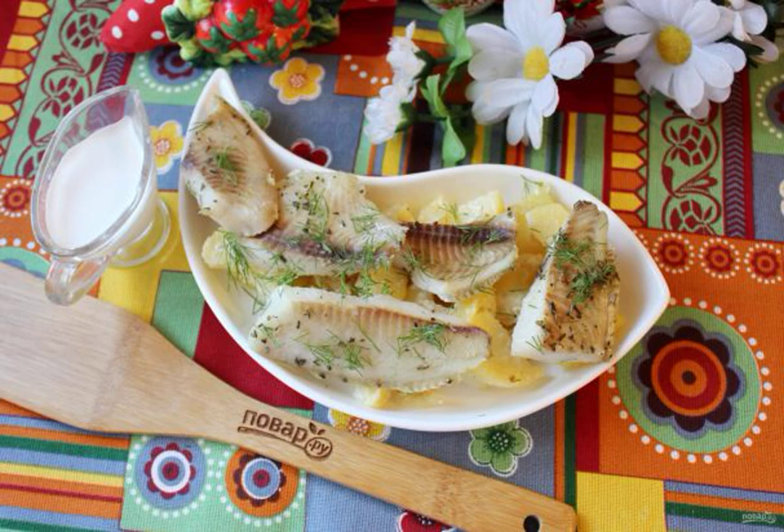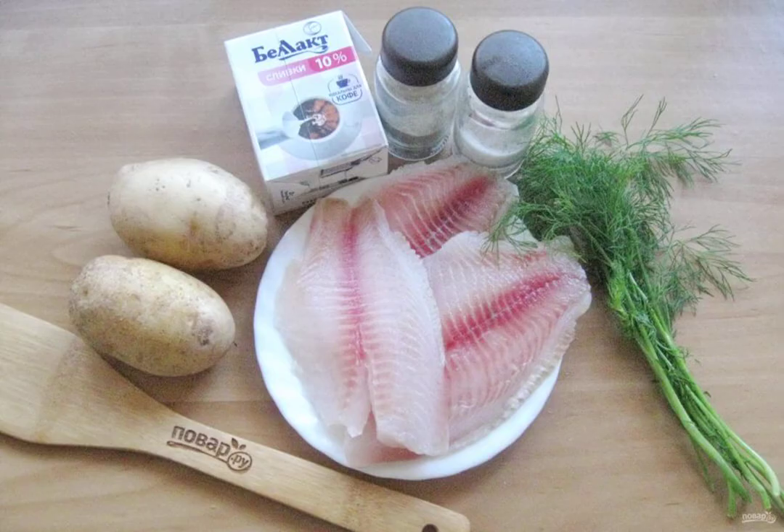Tilapia is an excellent commercial fish, available in the form of convenient fillets. The tender, dense pulp of tilapia practically does not contain bones. Today we are preparing this fish in cream.